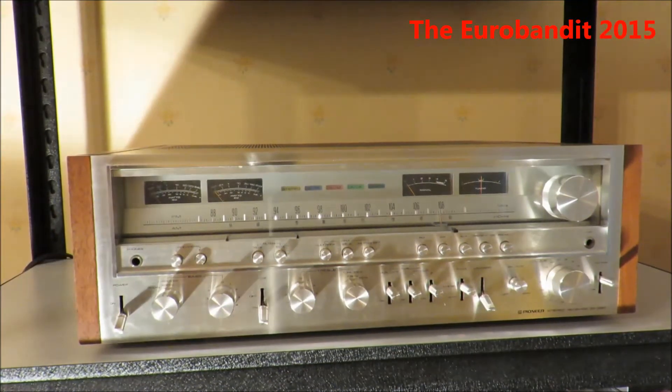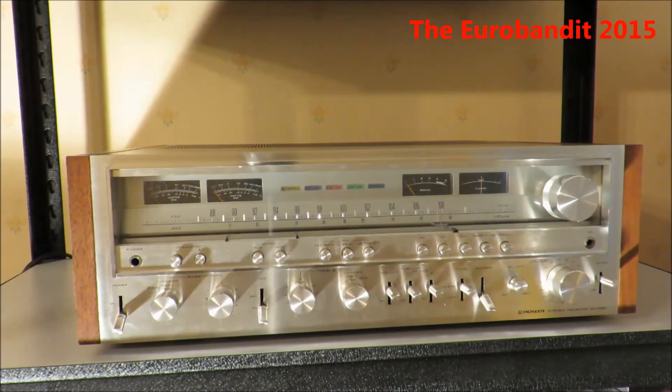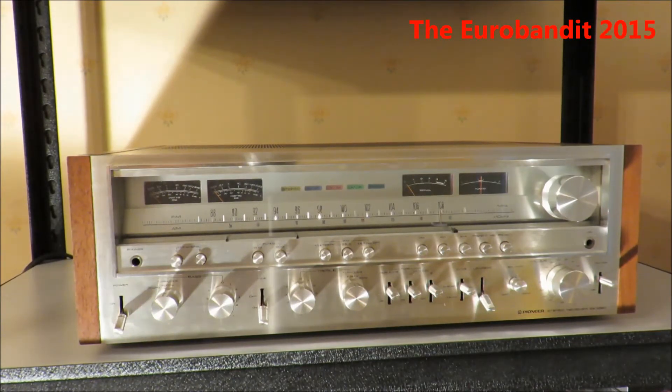This receiver has been made between 1978 and 1980. It has 120 watts per channel into 8 ohms, frequency response from 5 Hertz to 80 kilohertz, which is very good. The total harmonic distortion is 0.05% and it weighs around 21.3 kilograms.